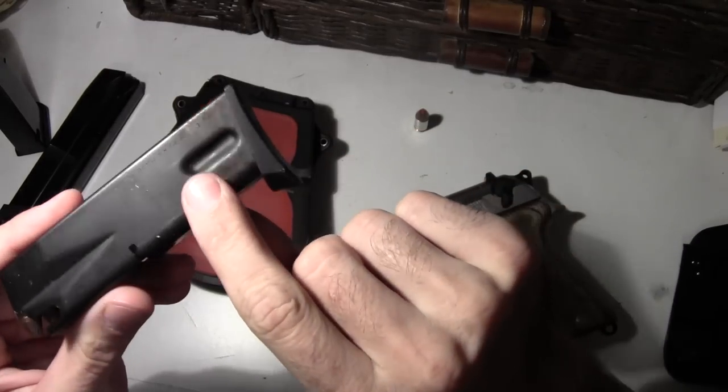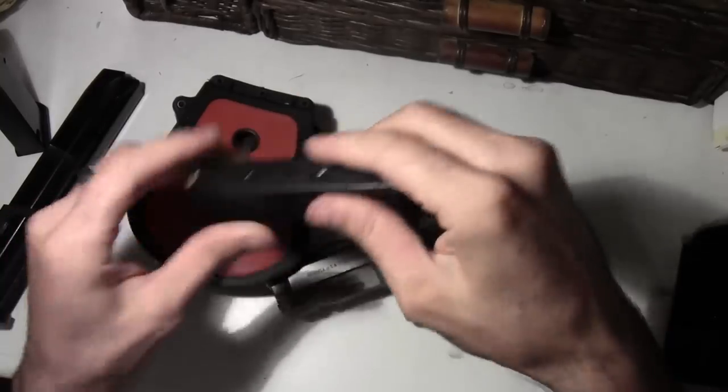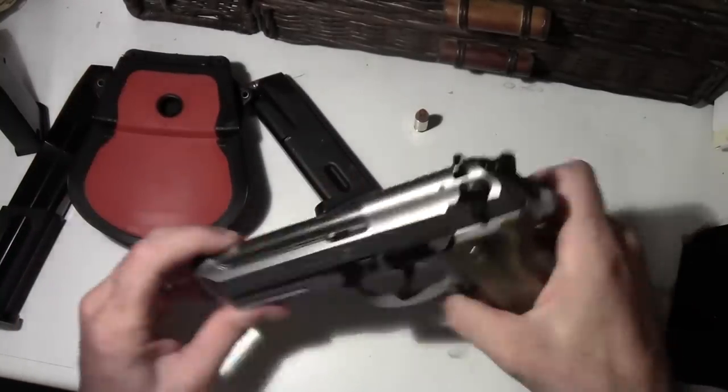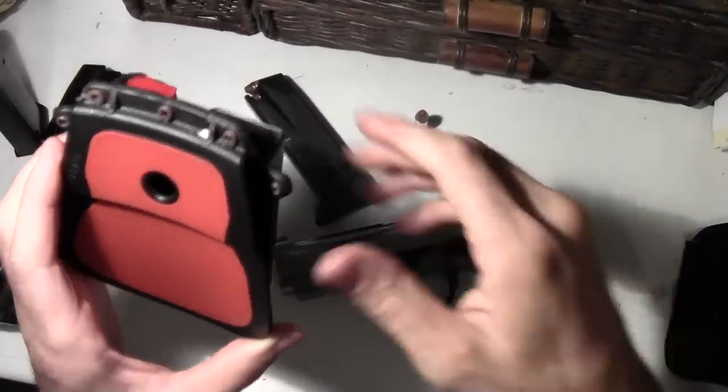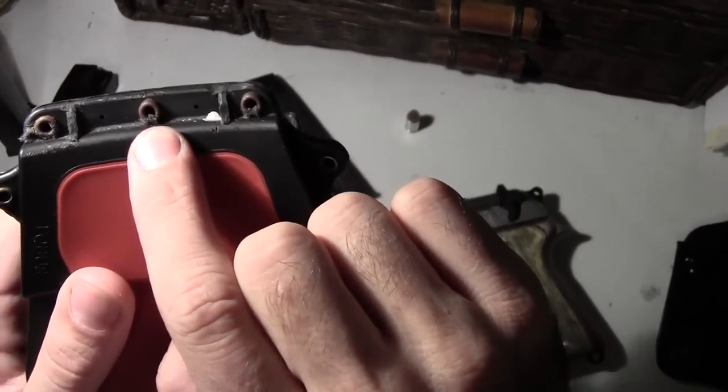Notice it rusted right here. I carry this just about every day. Got some rust right there.